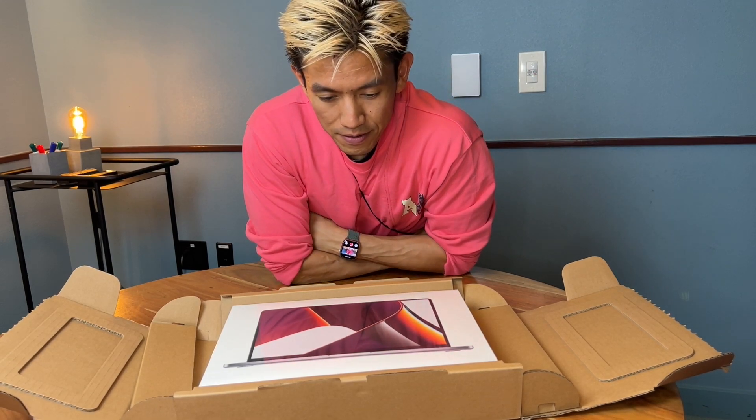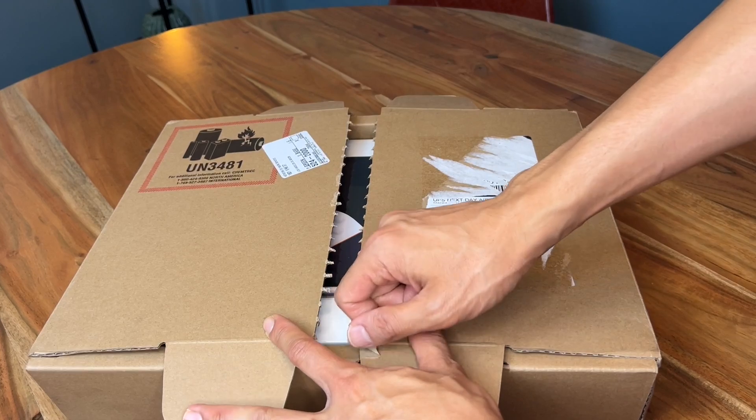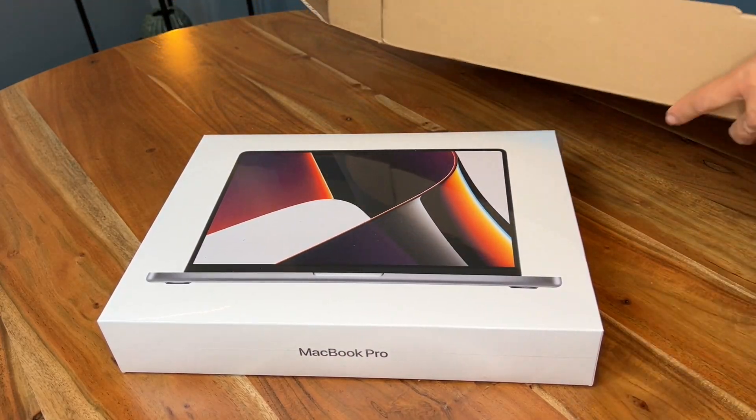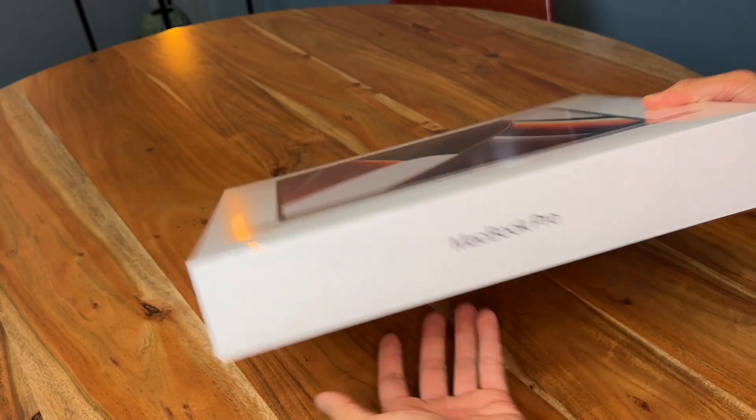Here we go, let's unbox this thing. What I thought was really cool is it had this giant pull tab that goes out like that and it opened up really nicely. It's a tighter packaging than last year's M1 MacBook Pro.